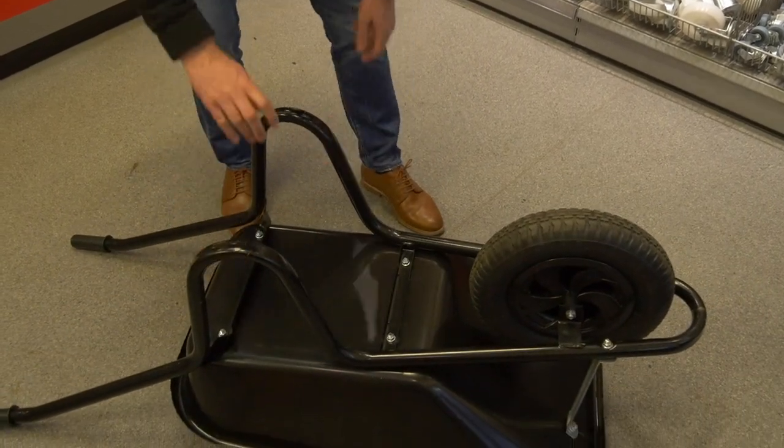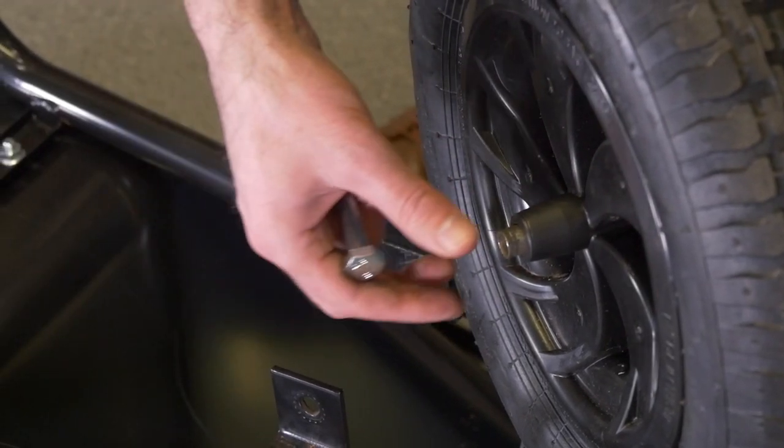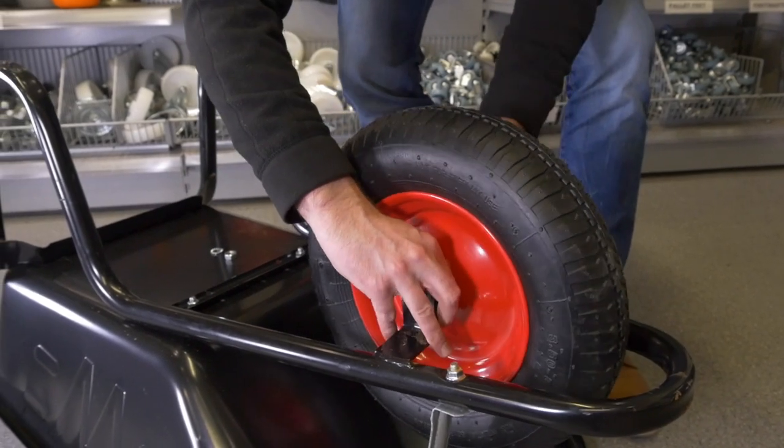Firstly, flip your wheelbarrow upside down and depending on the wheelbarrow, undo the fixing bolts and remove the washer tube. Next, simply slot your new wheelbarrow wheel into position using axles and fixing kit.